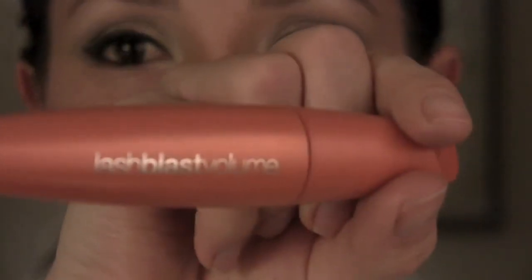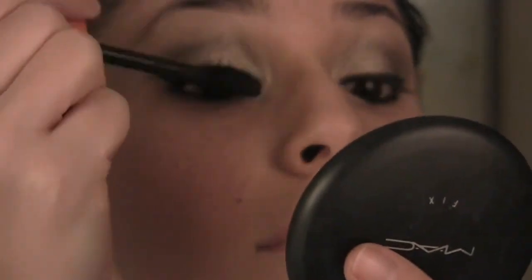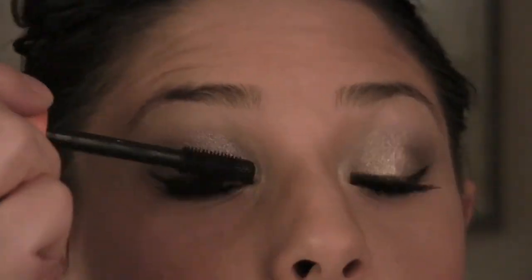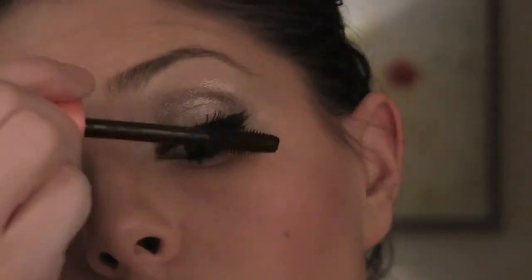Mascara — I'm using the CoverGirl Lash Blast Volumizing Amazing Mascara in Black is Black, I believe. This step is going to be sped up. I go through phases whether or not to curl my lashes with an eyelash curler, but here I chose not to. As you can see, I like blinking while I use the wand to accentuate from the root to tip — that's my little tip for you.